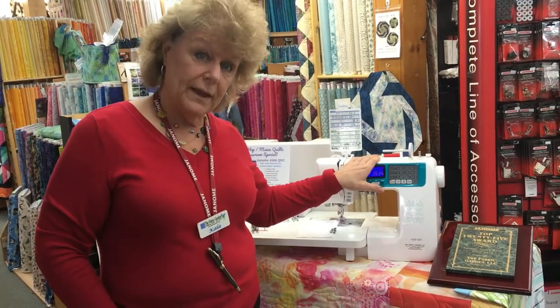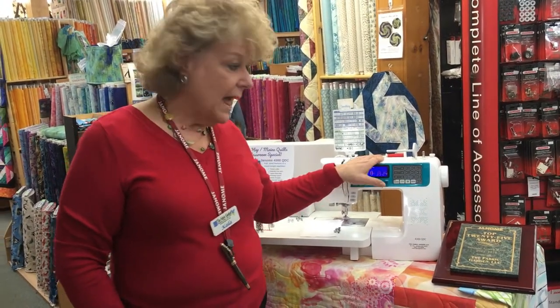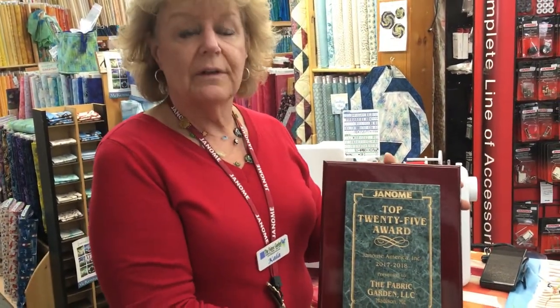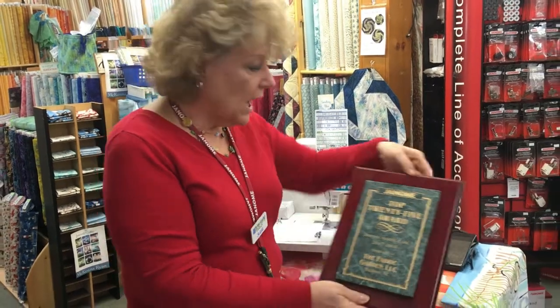If you'd like to come into the store, we'd be glad to show you this machine. One of the great reasons to get a Janome from the Fabric Garden is our award-winning service and support. I'm very happy to say we are a top 25 dealer in the country for Janome, and I say that because of you — the ladies and gentlemen who have come to support us over the years. We are celebrating 35 years with Janome this year, so look forward to some wonderful events coming. Check our website, FabricGarden.com. Thank you.